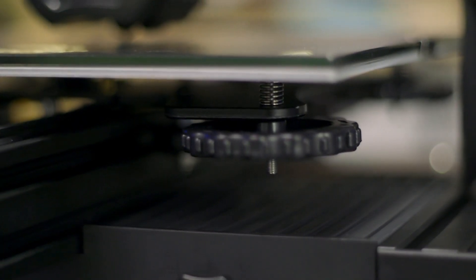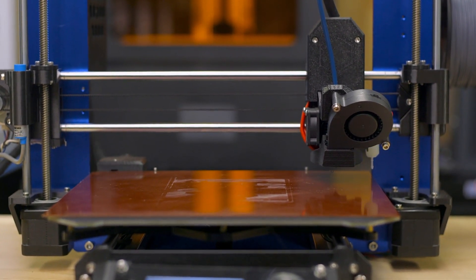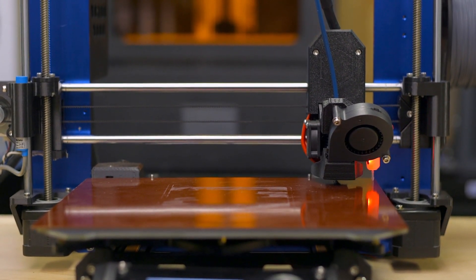Before the dawn of affordable bed leveling sensors, it was much more common to see 3D printers use springs and wing nuts to hold the printer's bed to its carriage. Often this would mean that as the printer moves and vibrates, the wing nuts — and later thumb screws — could shake themselves loose, maybe only a couple turns, and in some cases completely off the printer. Nowadays it is more common to see a bed rigidly mounted to the carriage and a sensor to make up the difference in bed level before the start of every print. It's much less pertinent to keep an eye on your 3D printer's bed, but if your printer still uses springs, watch the skirt of your 3D prints at least once a week to be sure it's not printing too far or too close.